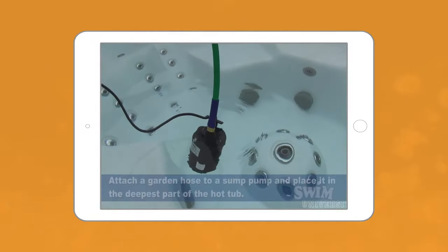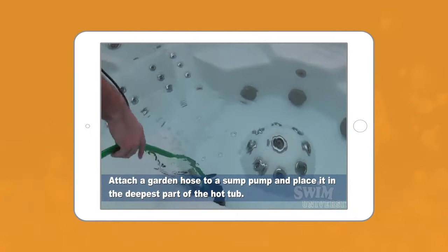Be sure to check out our other video on how to drain, clean, and refill your spa. That's how to prevent and get rid of hot tub scum. If you missed anything or have any questions, please leave a comment to let us know and to help out your fellow hot tub owners. Hit the like button below if you found this video helpful, and subscribe to our channel for more videos like this one.